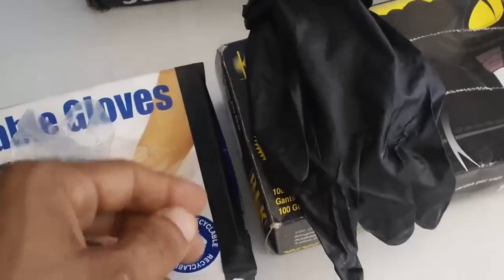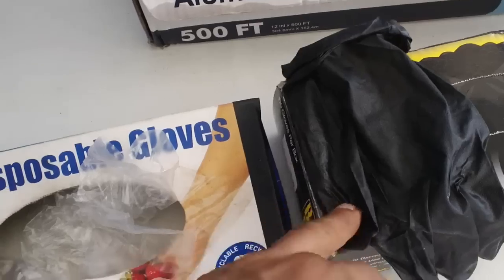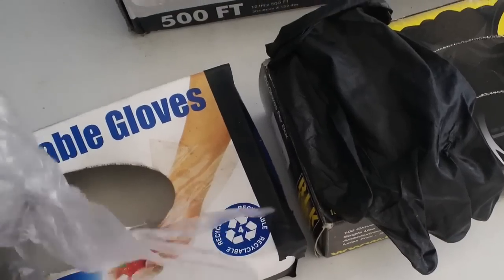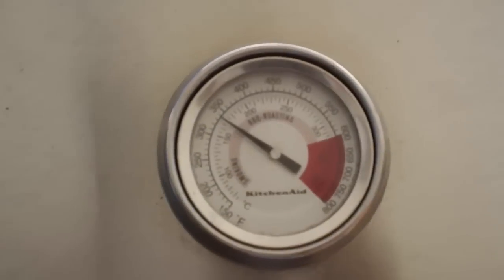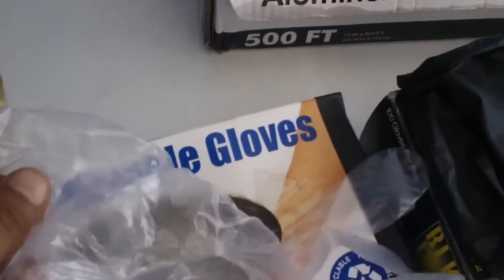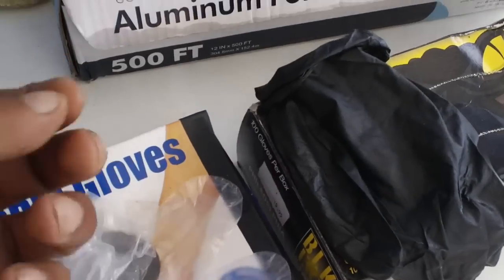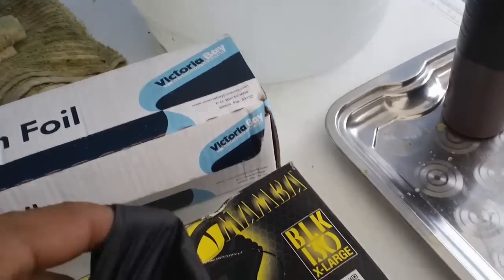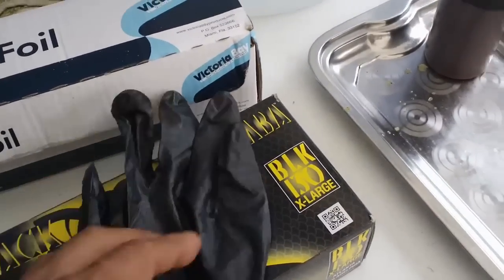You can already see the difference in thickness — only 100 fit in the Black Mamba box and 500 fit in this one. These thin gloves melt in high temperatures; right here on the grill it's set at 350 degrees, and if I touch that with these, the tips start melting and it burns me as it melts. The Black Mamba gloves, since they're thicker, don't melt as easily.